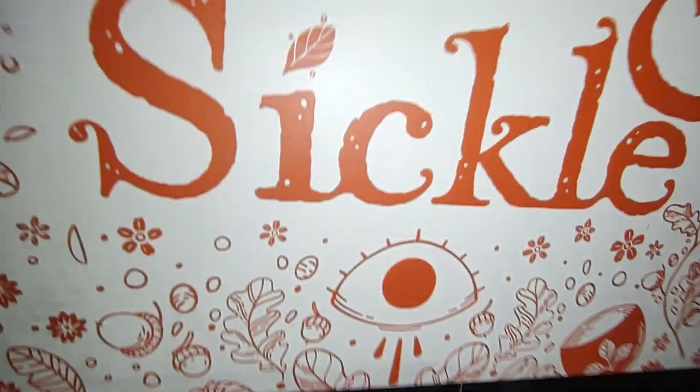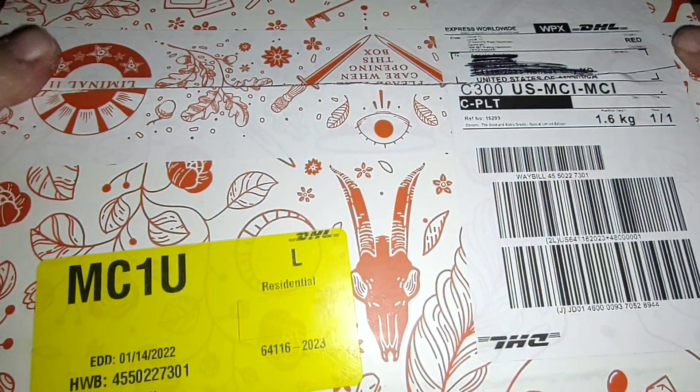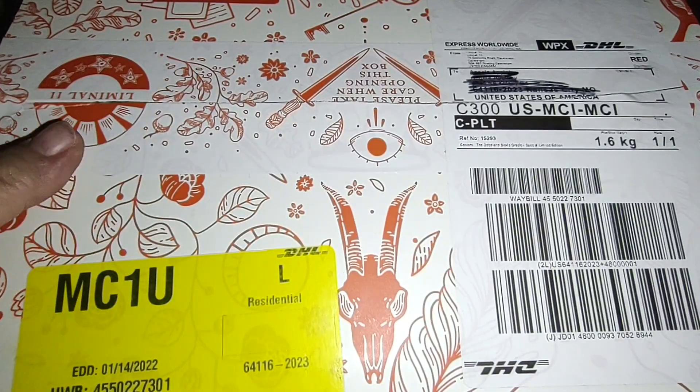I'm so excited to get this one though — either one. I did email them and let them know. And I did kind of try to open it a little bit, because there's a special thing here to open it. It's kind of a special boxing, and even the tape on it says Liminal 11, which is cool.